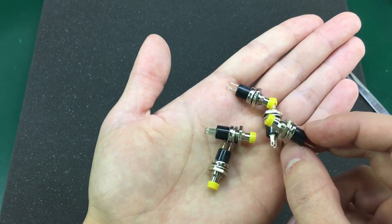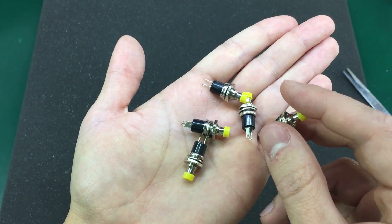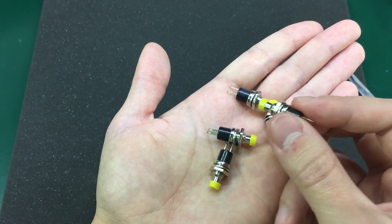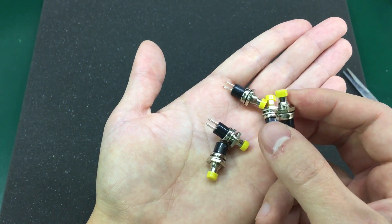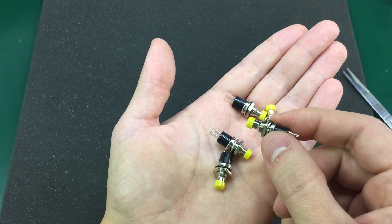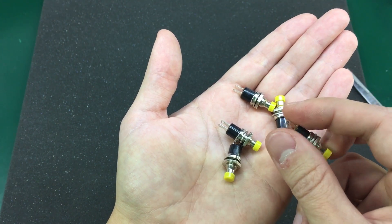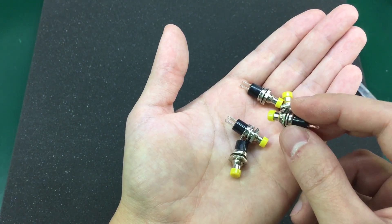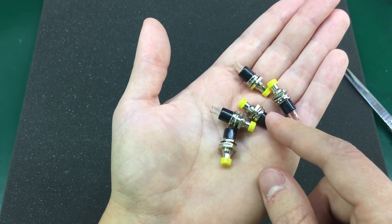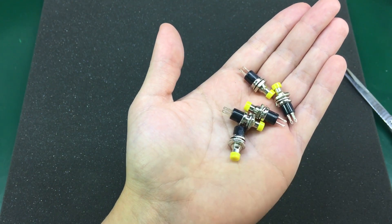They are rated for 3 amps, 125 volts AC. I would avoid using these on mains voltages even if you are on 110 volts — they just don't feel safe enough for that kind of usage. What's nice about them is the fact they have this round shaft for mounting, which will only require drilling a round hole in your front panel. That's easy to do compared to mounting a rectangular rocker switch that requires a bit more effort. Also, make sure you read the description of the item when purchasing these, as they might come in both normally open and normally closed variants. Links will be in the description below.